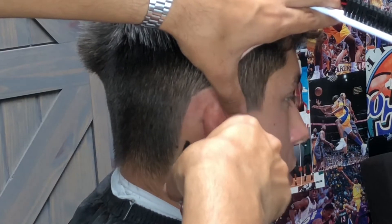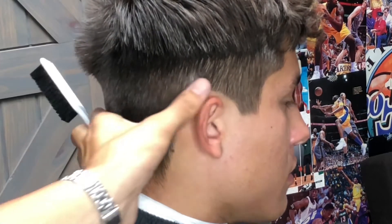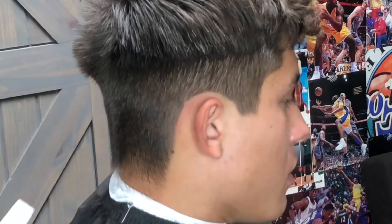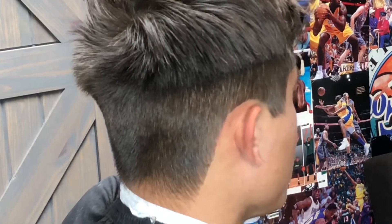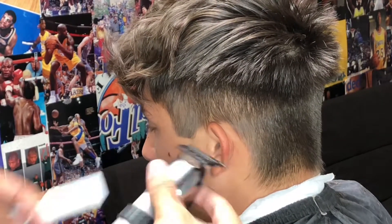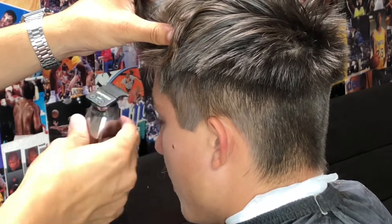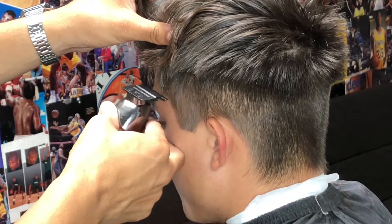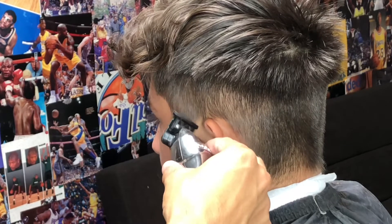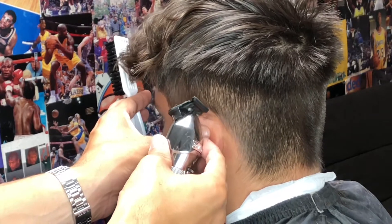I always carry a brush and try to brush down my client's head just to ensure I removed all the loose hair I already cut, so I'm not confusing myself by leaving any hair behind. Starting to square off my client's sideburns, trying to give them that natural look but also make it pop. Utilizing my trimmer, knocking down my client's c-cup and beginning to create that edge up behind my client's ear.